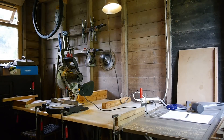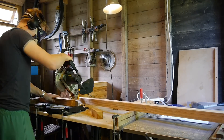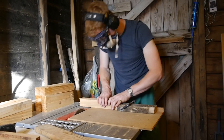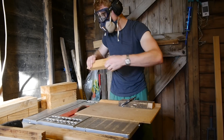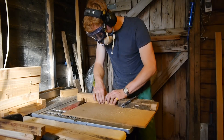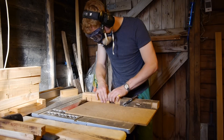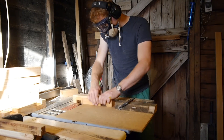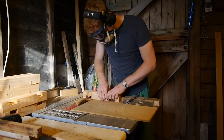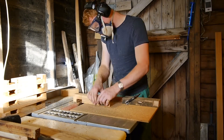Next I started cutting 2x2s to make the frames that surround the channel. A stop block really speeds this kind of operation up. I know there are much better ways to cut joints like this, but it works. I wouldn't have said no to a dado stack or a router table. There were a lot of these joints to cut, but with music it went quickly.